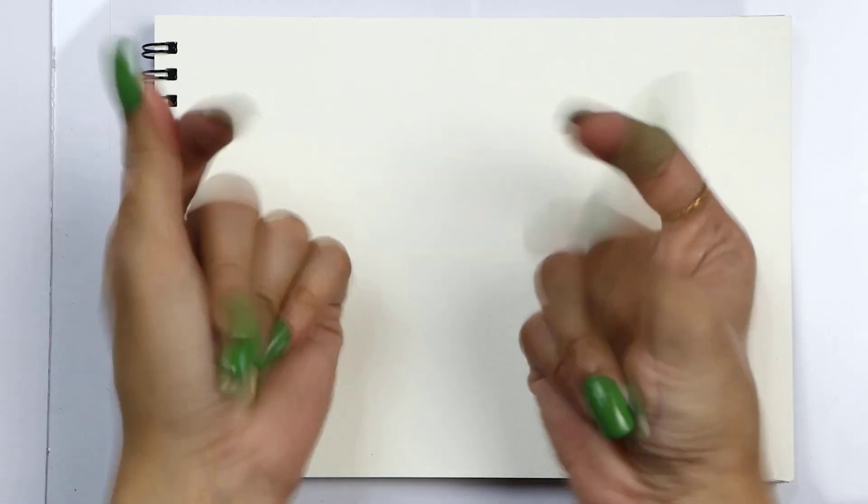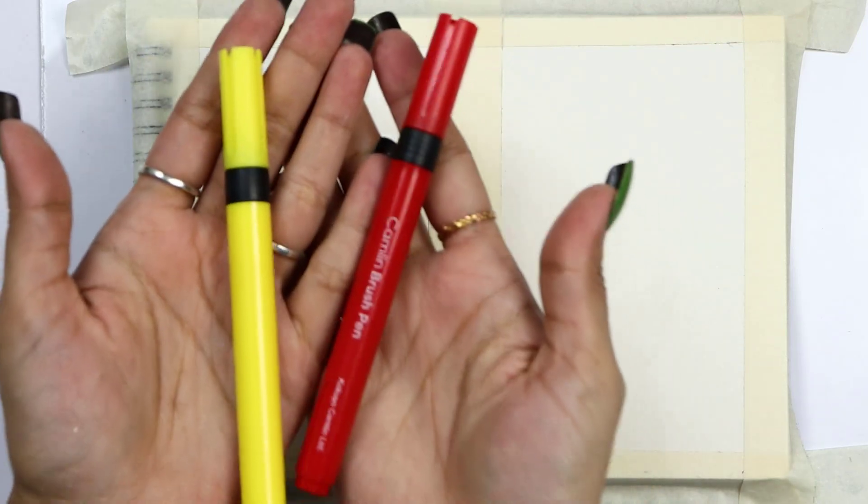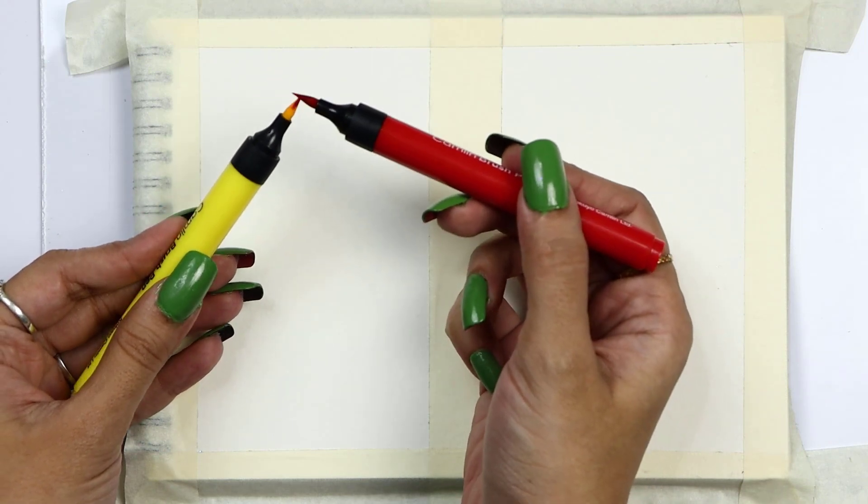Hello everyone and welcome back to Magnet Brains. I am Hunapur Bhairi and today is our awesome hack class. Today I have a brush pen, and with this brush pen we have a very awesome hack. Let's start!